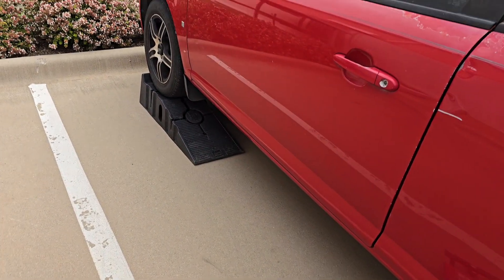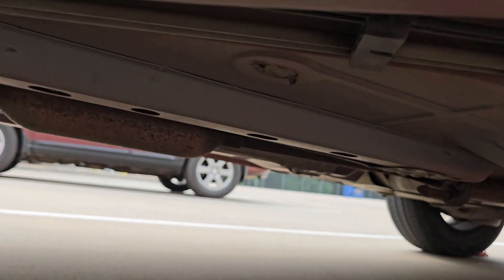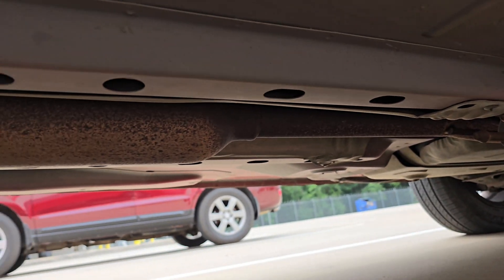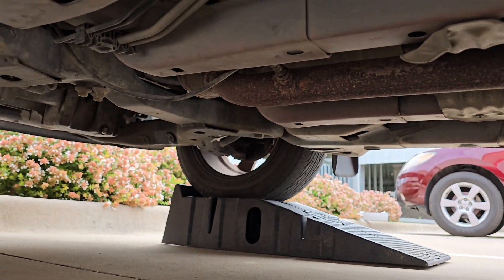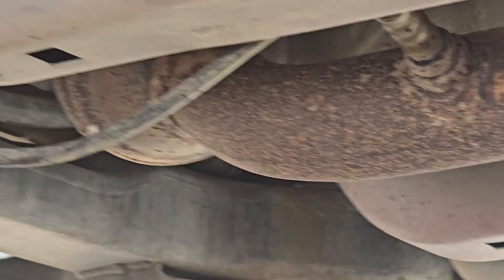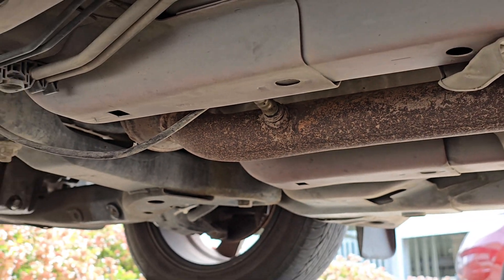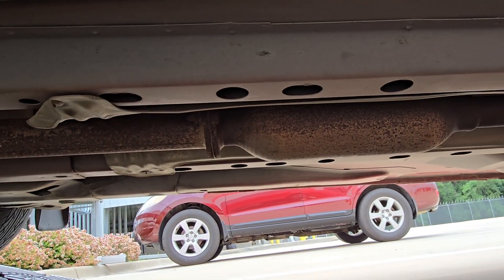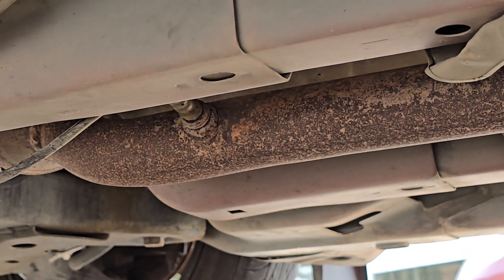When locating sensor number two, we have the driver's side going underneath the vehicle. We have part of our emission system here — the muffler is down towards the end. You have your catalytic converter up towards the top, and then right here we have our O2 sensor. You can see the wires hanging down. It'll be located a little after this, move back, and there's your sensor.